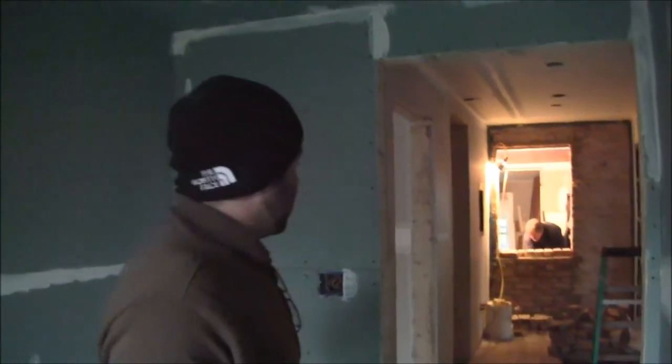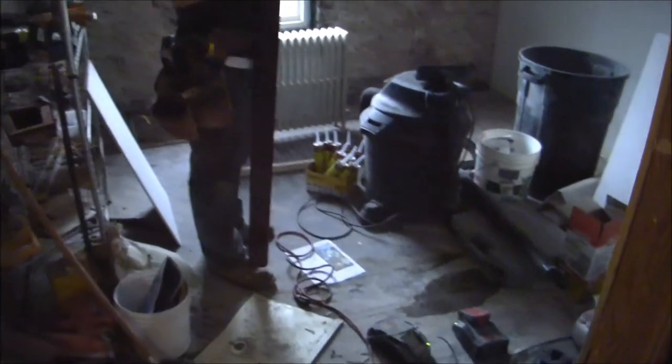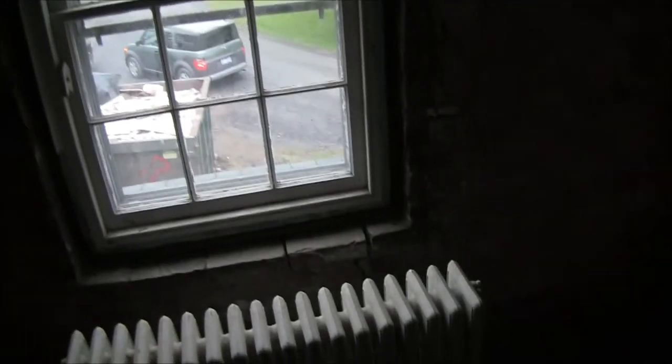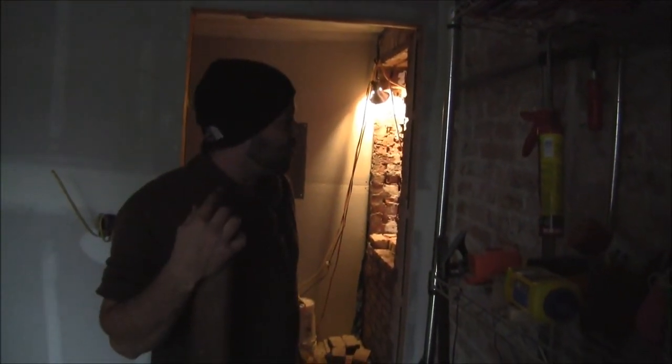I'll bring you into the smallest of the bedrooms, which is currently having a second life as our tool room, so enjoy the mess. As you can see, this one's a little smaller than the others, but it should be nice. You have nice easterly exposure windows, so you should be getting a nice sunrise view. Standard radiator. We're refinishing all the floors. You can see some patchwork here. This is one of the old windows from the original structure — we're going to match it in and repoint the soft mortar.